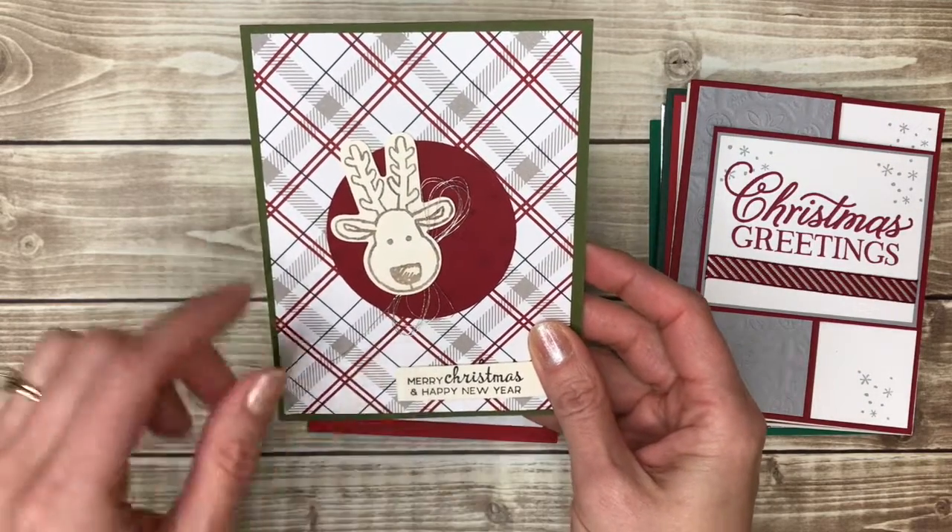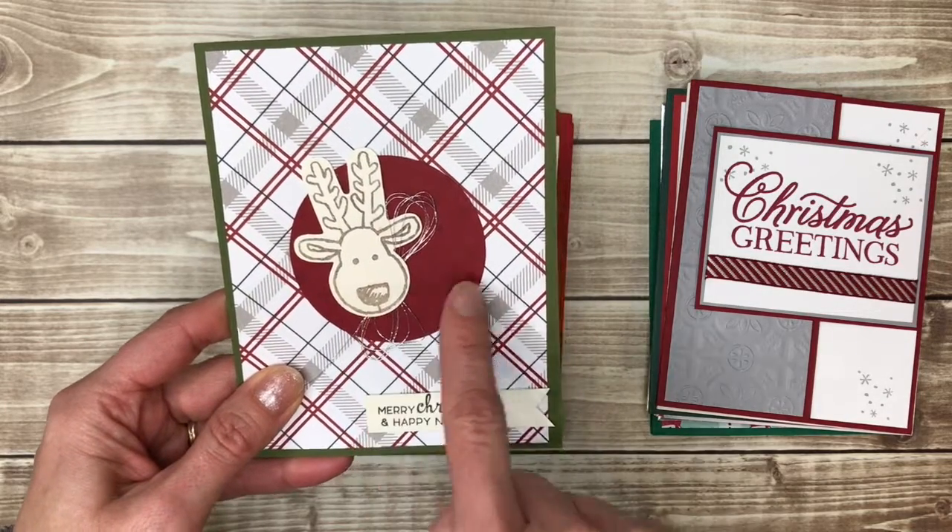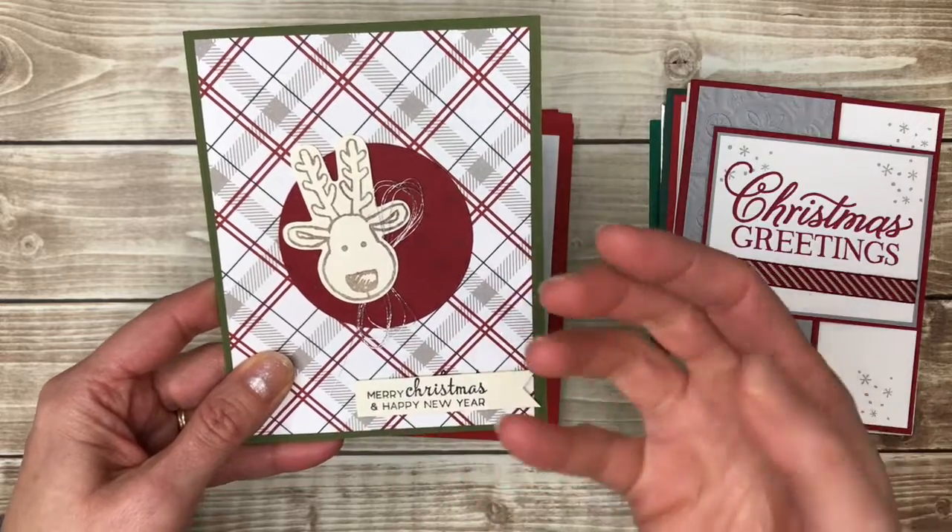You can never go wrong with reindeer on your Christmas cards. And I like how the punch of the reindeer has a circle behind it to kind of make it pop out and highlight it.